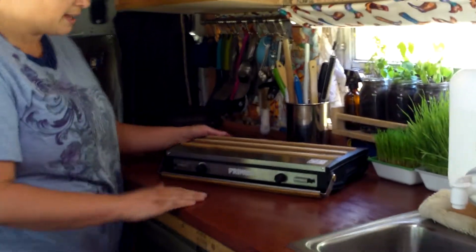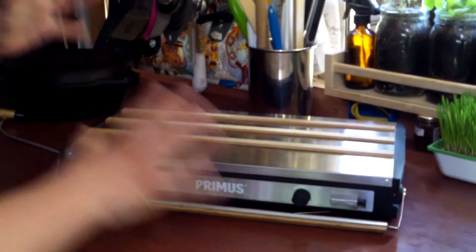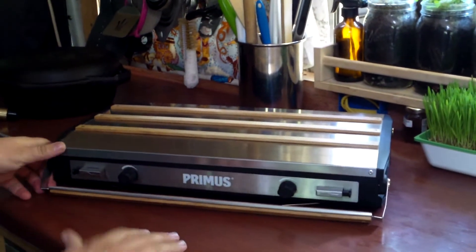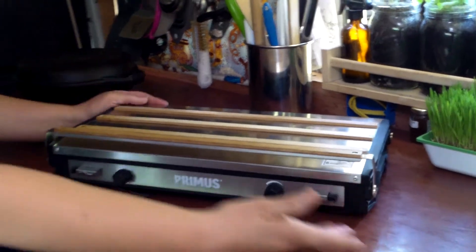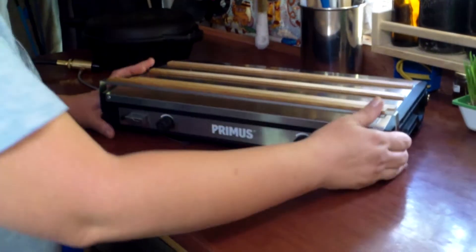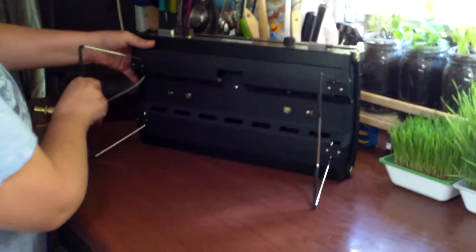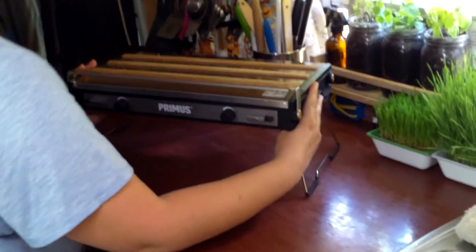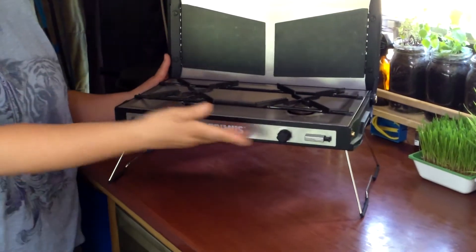This is the Primus 2 Pica. As you can see, it's beautiful — it's got chrome and wood and is fairly nicely designed. It also has some features I'm happy to share with you. You can put it on the counter, or it also has legs where you can stand it up, open it up and do some cooking depending on where you are and what you want to do.